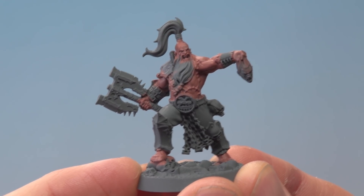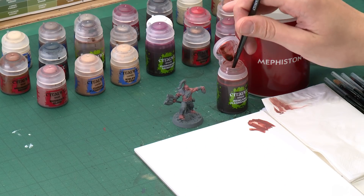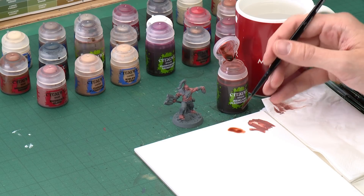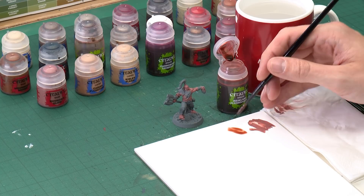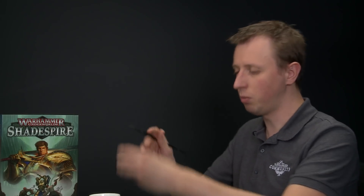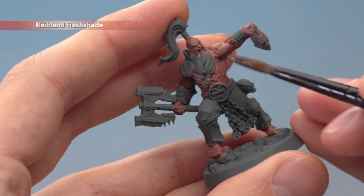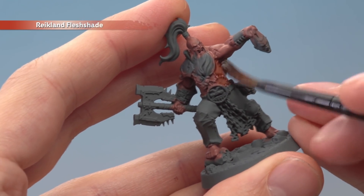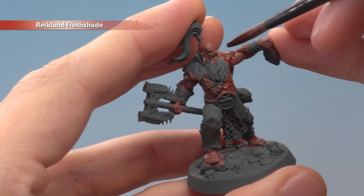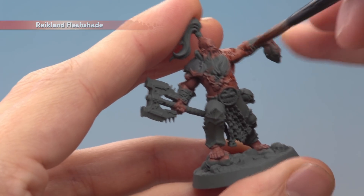Once you've finished base coating the skin you're then ready to shade it, and the colour we need for this is Reikland Flesh Shade. I'm going to be applying it using a medium shade brush — again a good sized brush for this sort of detail. Put some of this paint onto your palette to control exactly how much you're applying at once, because you don't want to overdo it. Just paint this directly onto the skin and you'll see it runs immediately into the recessed detail and really gives the flesh some depth. Carry on doing this all over the skin and then give it about 20 minutes to dry.